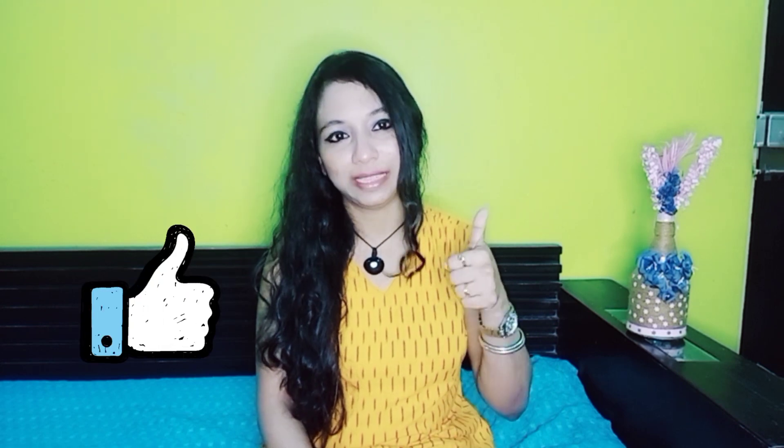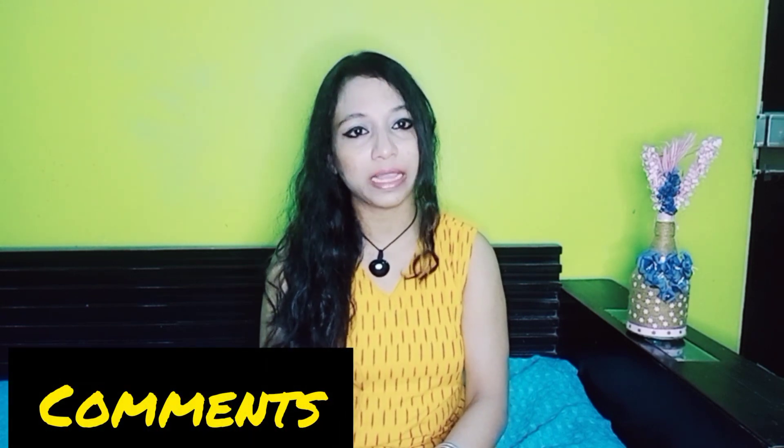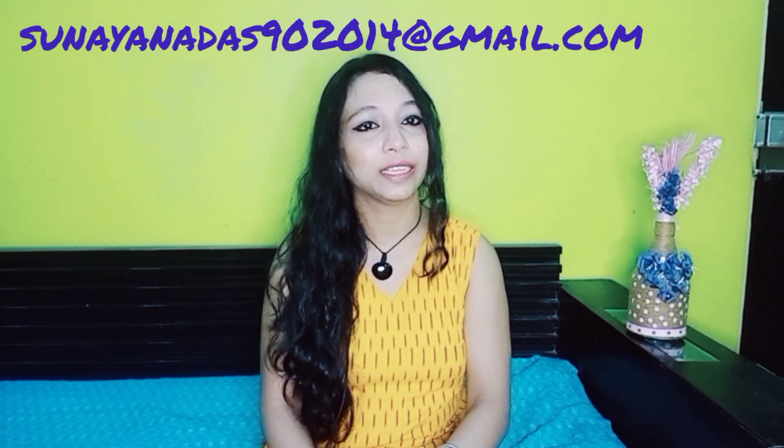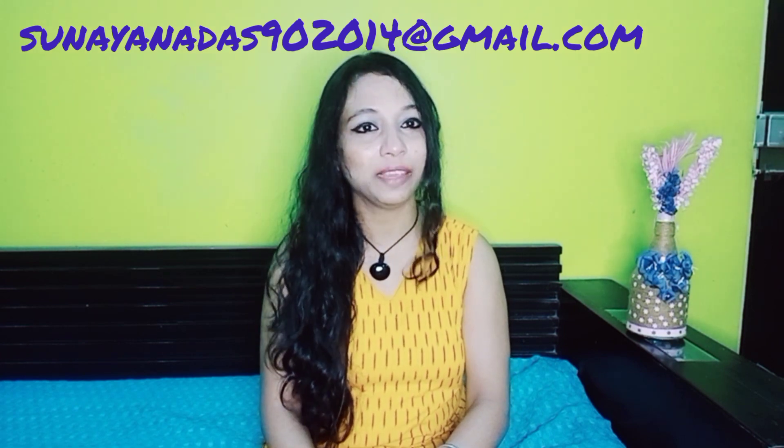I hope you all understood the science behind this experiment. If you enjoyed it, please like it and don't forget to press the bell icon on your screen. If you want to share your experience with me, put it in the comment section or write me a mail so I can feature your experience through an experiment in my upcoming videos. Until then, take care — bye bye!